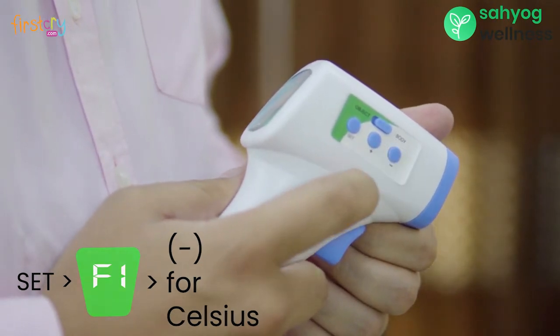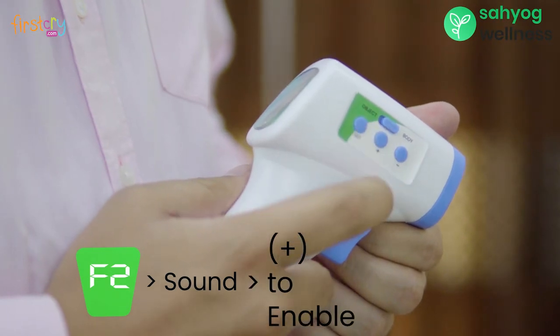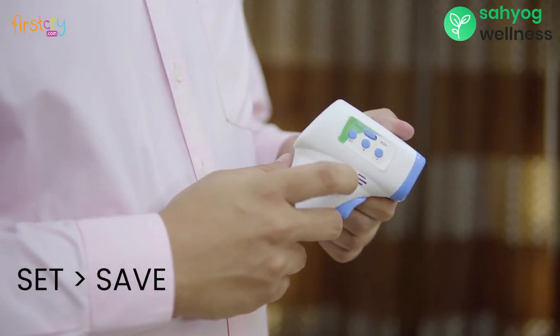After this selection, F2 option will appear where you can enable or disable the sound of the thermometer. To enable the sound, press the plus button. To disable the sound, press the minus button. After both selections, press the set button to save the settings.